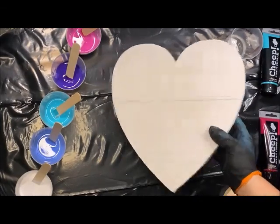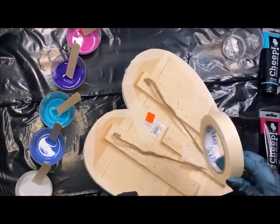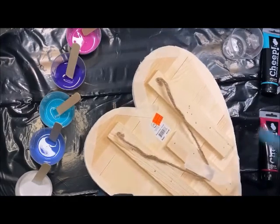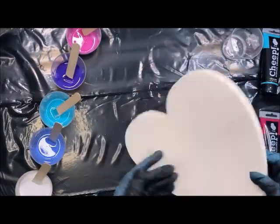This is our heart, and I did go ahead and tape off the back with some masking tape. You can use painter's tape as well. I taped off the sides and then took an X-Acto knife and cut off any of the excess.